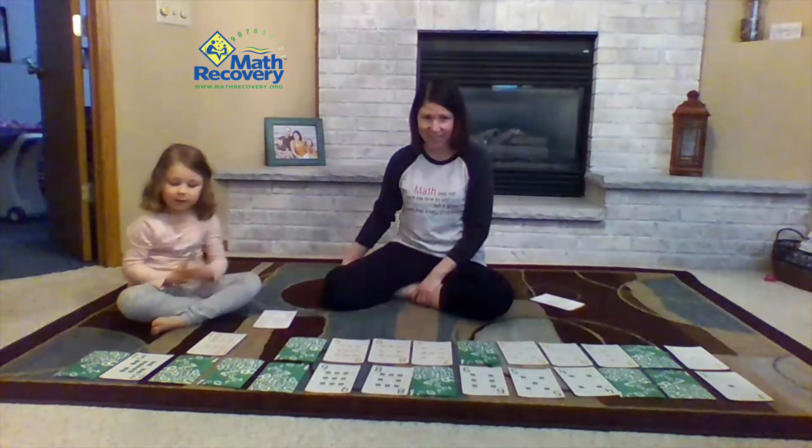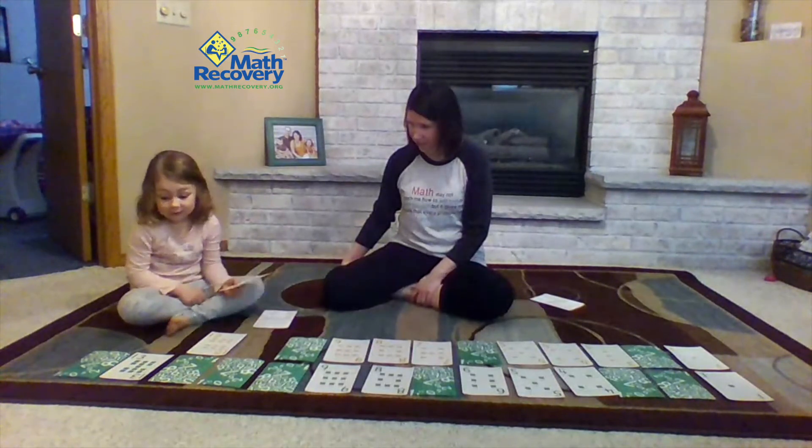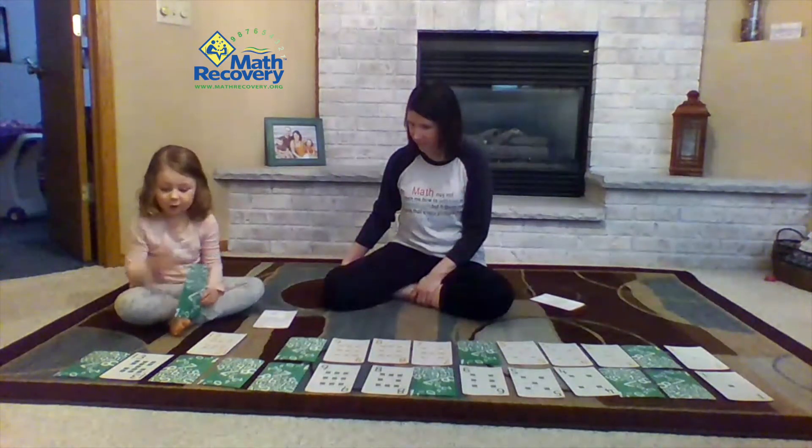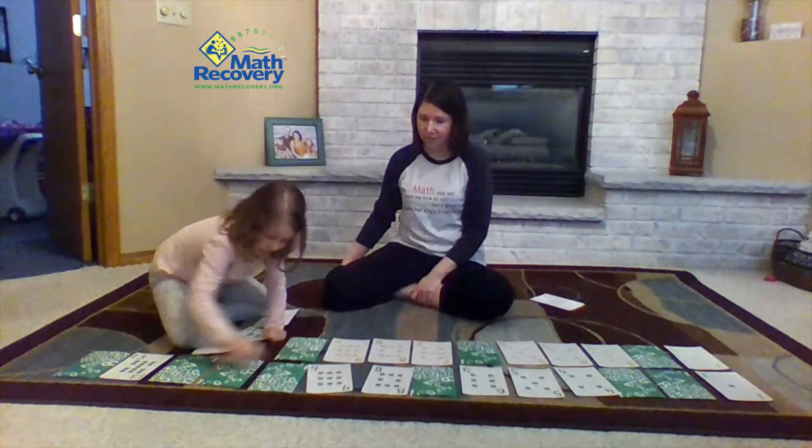Eleven. So now I think I know where it goes. There are two things how I know — thirteen, twelve, eleven; and also nine, ten, eleven. Nice thinking.